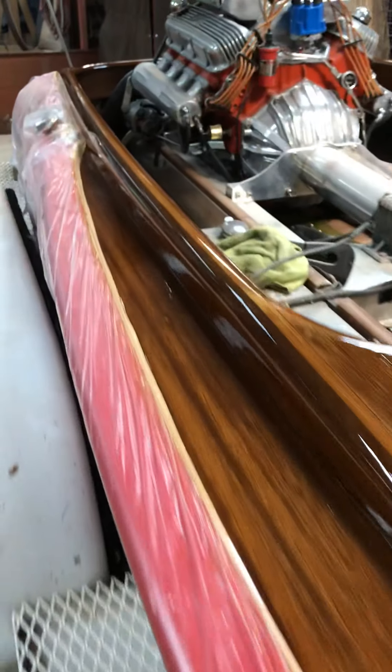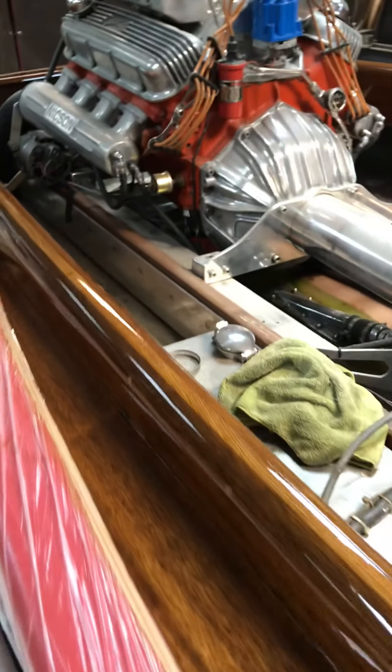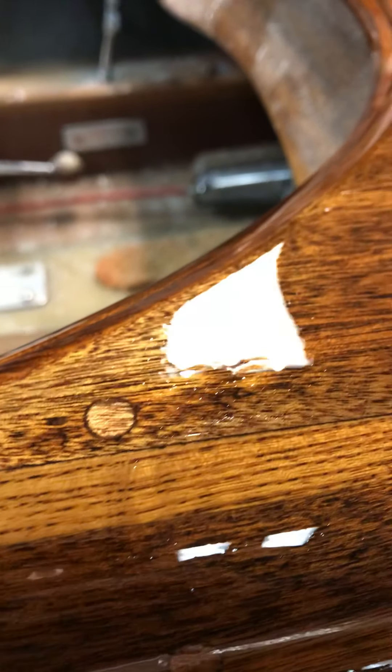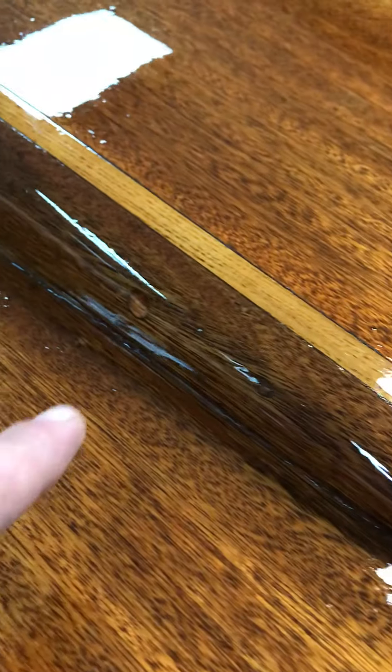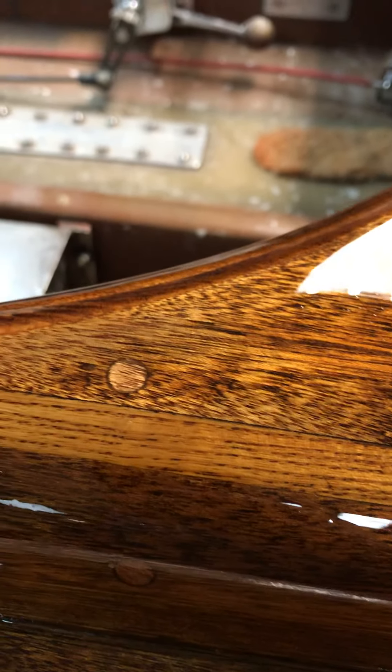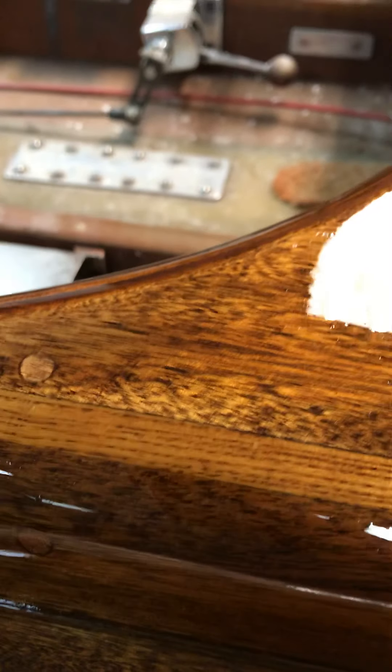Right here is where I put one of the plugs. As you can see, the varnish is building up on it — it's kind of rough-looking still, not a show-car finish yet. But you can see the other plugs covering the screws coming down the side. I've actually glued that down with epoxy too, so between the epoxy and the screw, that thing's not moving.